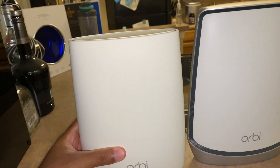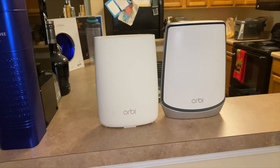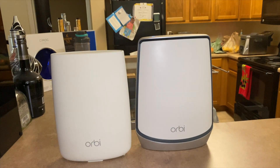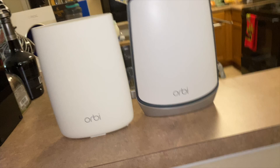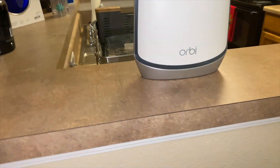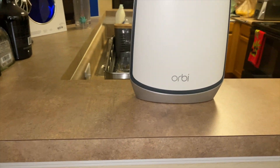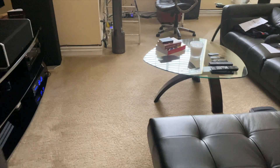This is actually my first time seeing them together like that. It's a little bit bigger and wider for the new Orbi system. Back to what you get inside the box: you get the router, the satellite, some Ethernet cables, your power adapters, and of course your quick start guides and information.